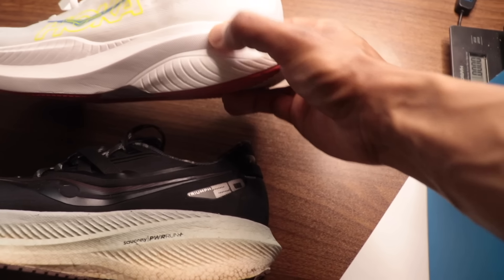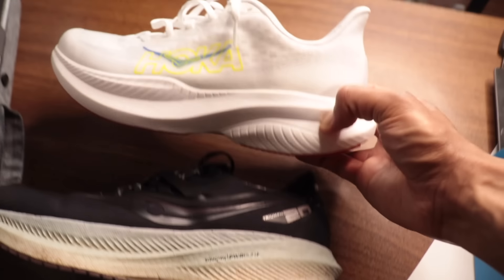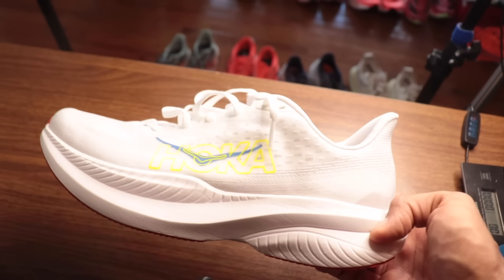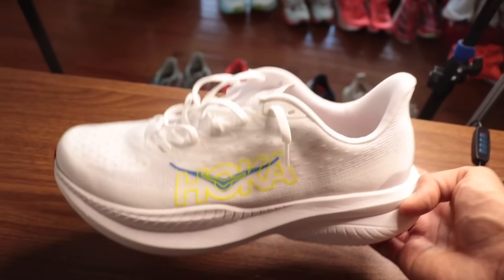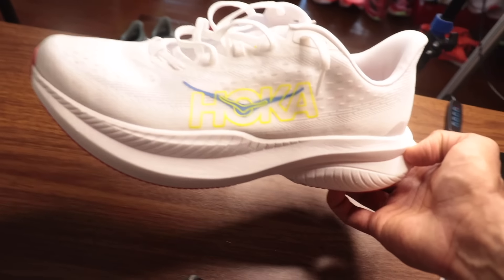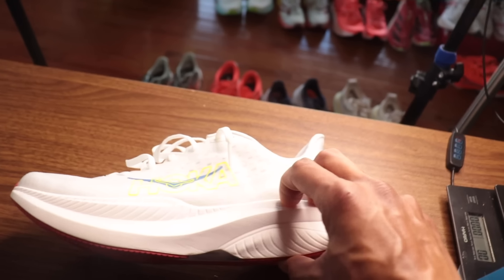Another thing to think about is how much foam is on the sidewall — you can have the illusion of getting more foam there. On the eye test, the Triumph 20 just looks so much more stacked and feels so much more stacked. I have no idea how these are both getting reported at the same stack height. Sometimes the stack height doesn't tell the whole story, because this does not feel like a max cushion shoe — it feels much closer to the Rebel V4, which is a 30 millimeter stack height.